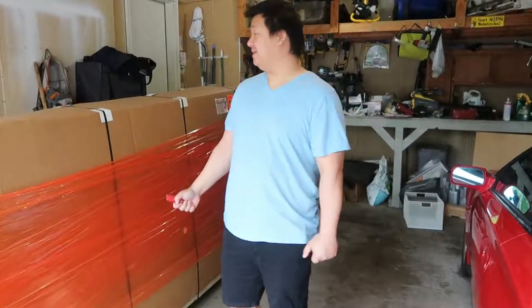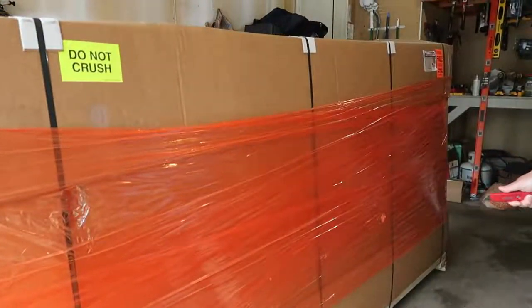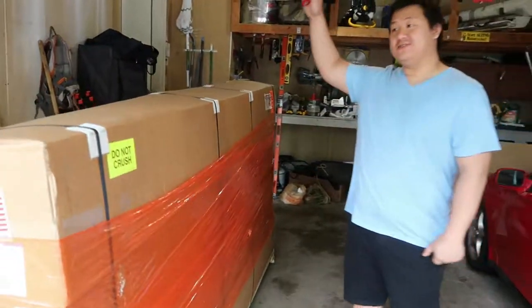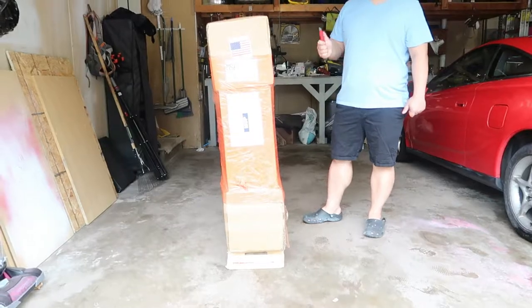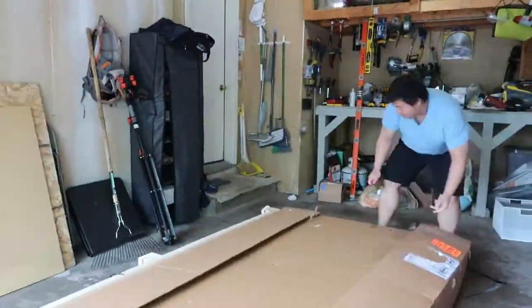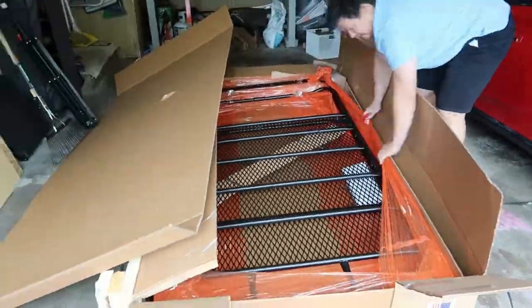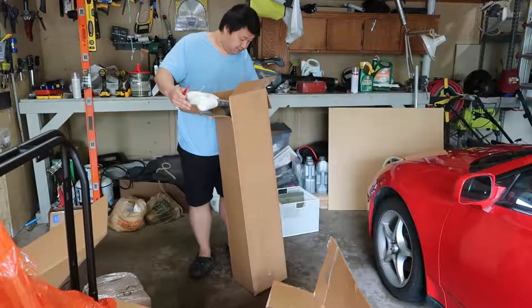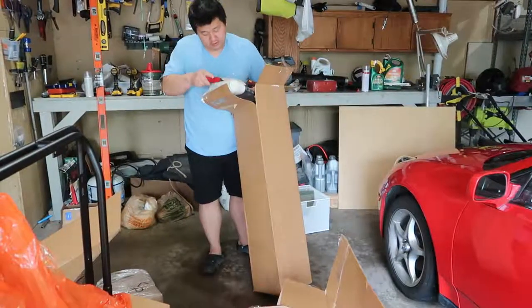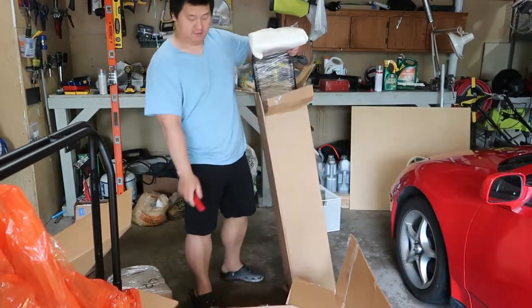Hey guys, so we got in the Gobi stealth rack — they just dropped it. It looks super big. I'm about 5'8" so you can see how tall this box is. We're gonna do a first impression. Oh, it's actually really small.